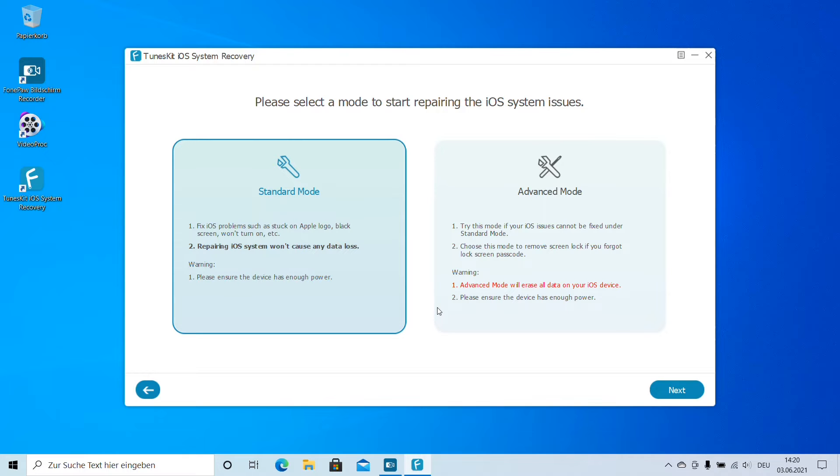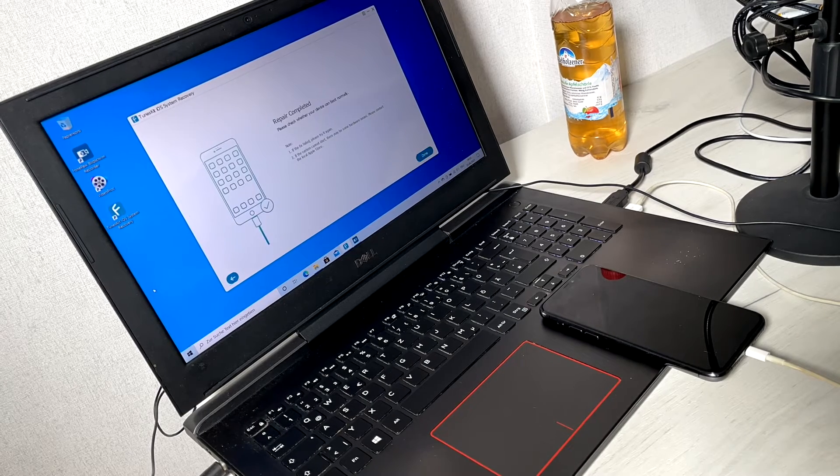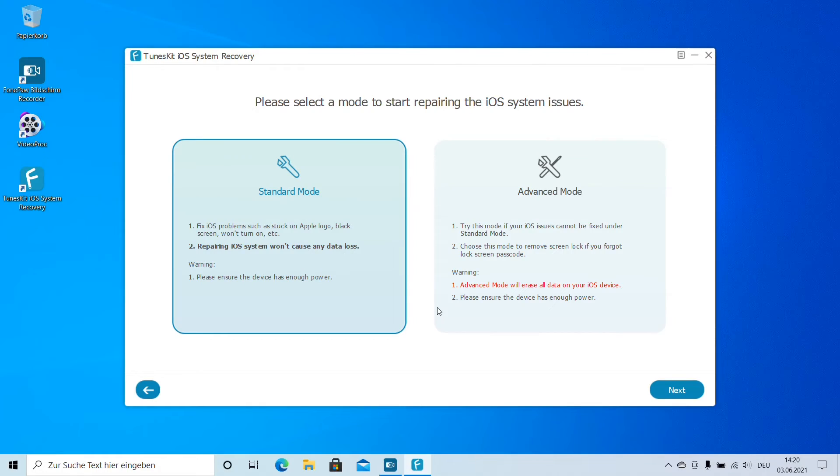We have to select a mode to start repairing iOS system issues. We have the Standard Mode to fix iOS problems such as stuck on Apple logo, black screen, and similar issues. The repair process won't cause any data loss. This means Standard Mode should always be your first step when doing troubleshooting with TunesKit. It's really easy — just click Next and the process will begin.